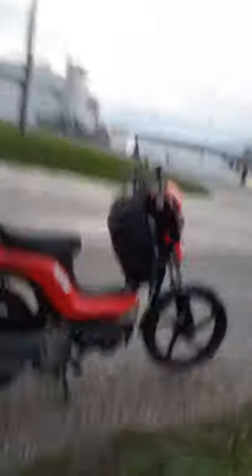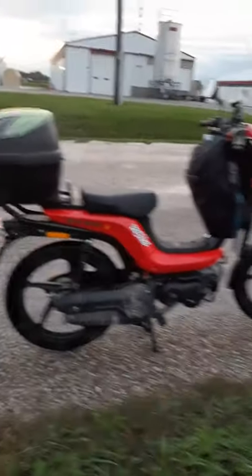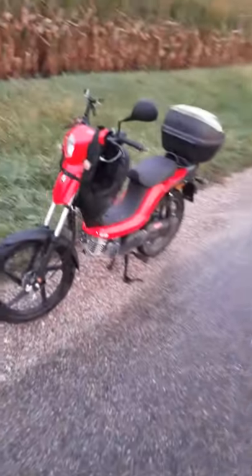Riding in the rain — well, it stopped raining now, but it was raining earlier. Riding along some fishing ponds, which involves a lot of gravel riding and stuff like that. Just choosing a road with a bunch of gravel on it sometimes, seeing where I end up.